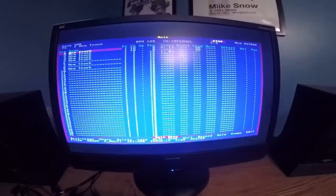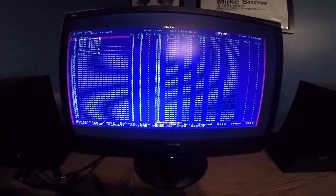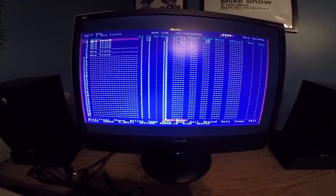This is how Sequencer Plus looks in a real studio environment. It is running DOS, it is a VGA signal, 5 volt ISA driven, using a real Sequencer Plus hardware adapter.